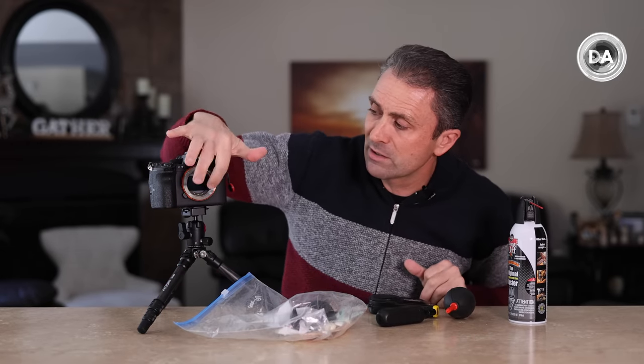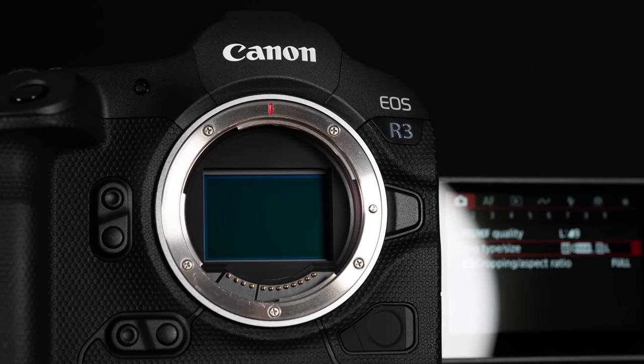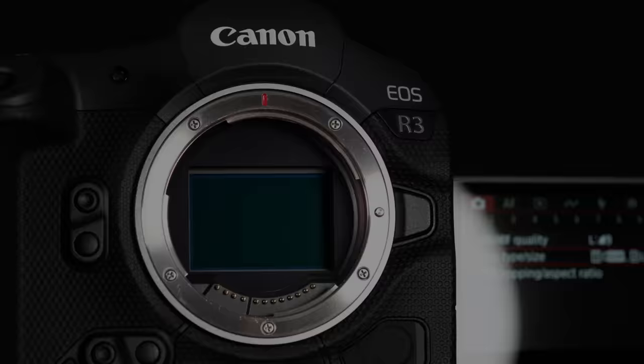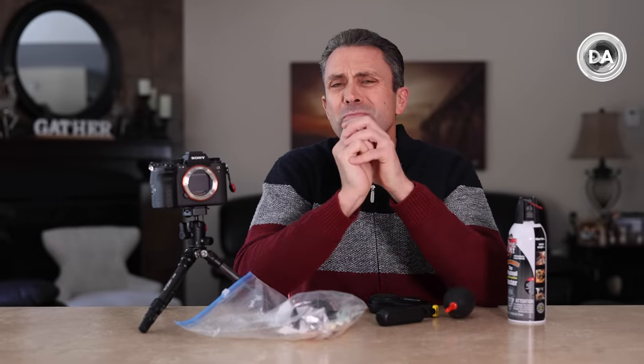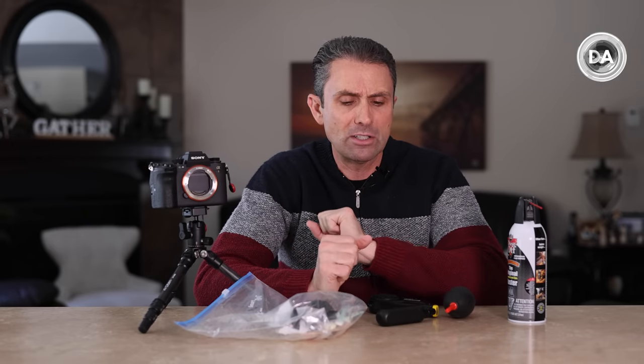If you're not even familiar with what a sensor is, it typically has this green kind of finish to it and you can see it back behind there. If you're not comfortable cleaning your own sensor, I'm going to give you a couple of tiers of cleaning. One I think is acceptable to do, the other I don't necessarily recommend unless you're a really confident and experienced user.